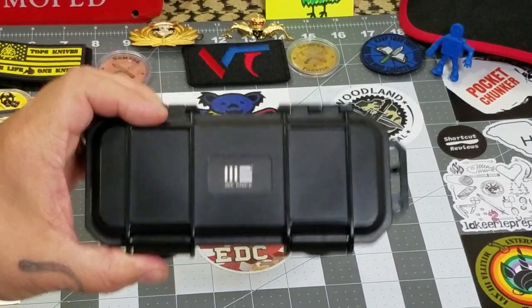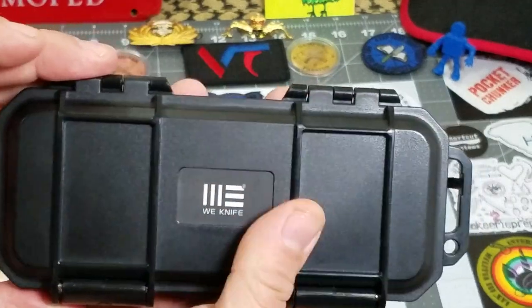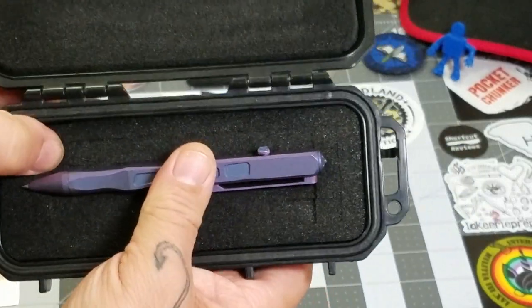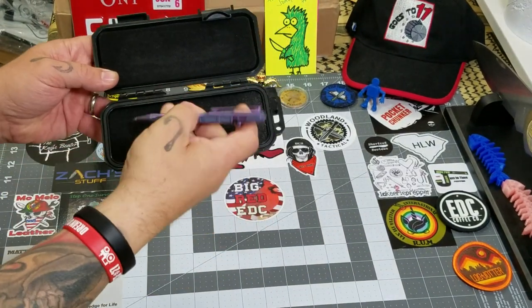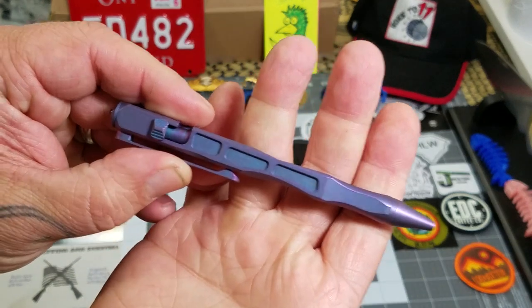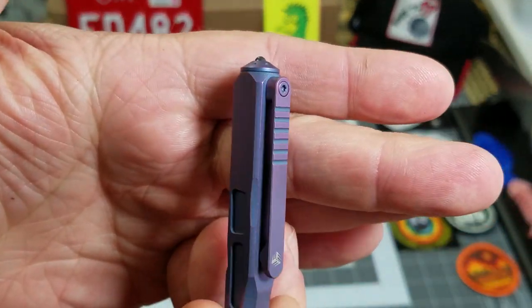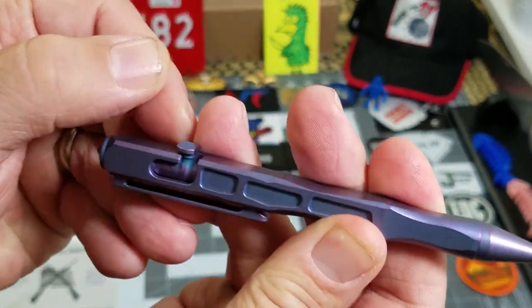Pretty impressive packaging for a pen — a solid hard case, full of foam, very well protected. Here is the TP-03: full titanium construction, titanium body, titanium pocket clip, titanium screw, and bolt-action deployment.